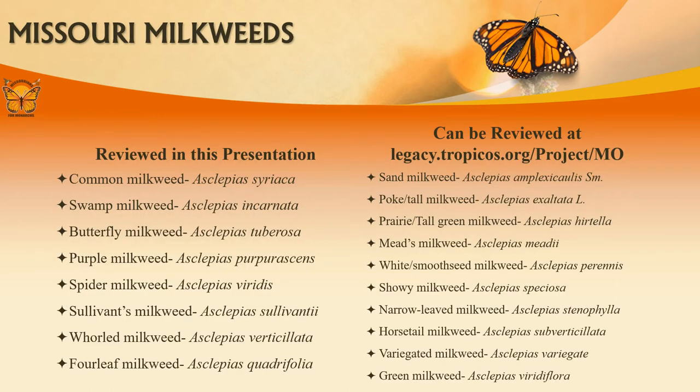Missouri has 18 native milkweed species. In this presentation, we will review the eight species you're most likely to come across in the field. The other 10 species can be found in the Flora of Missouri at the included link.